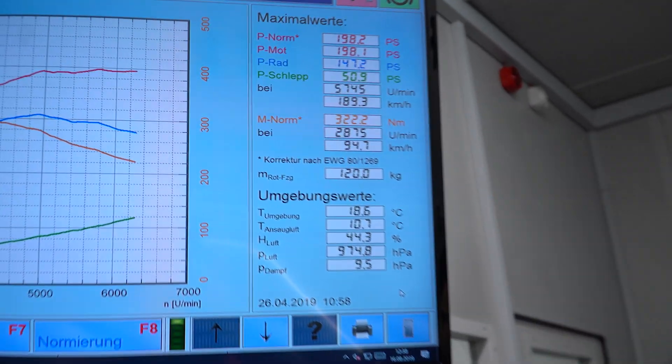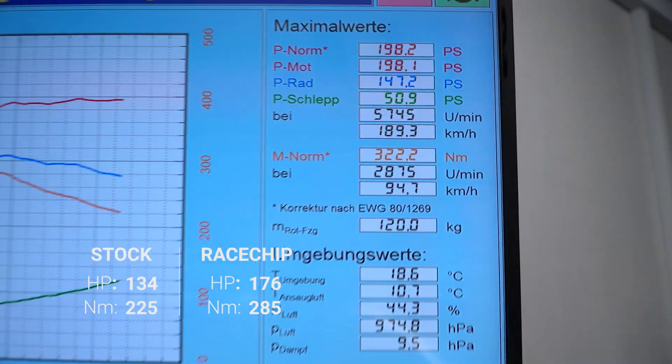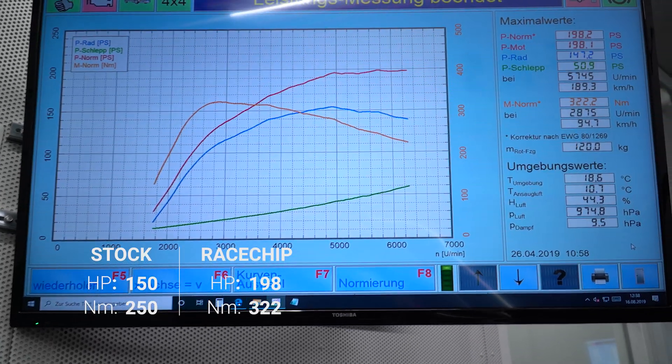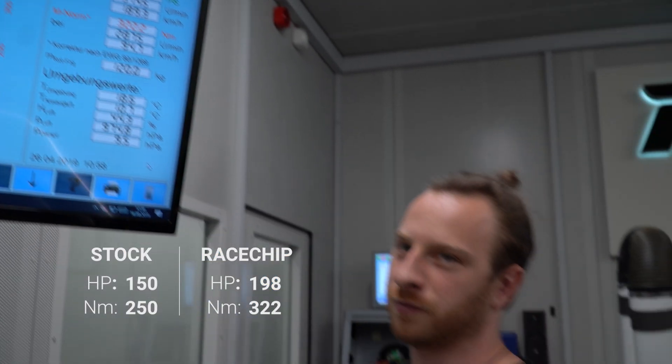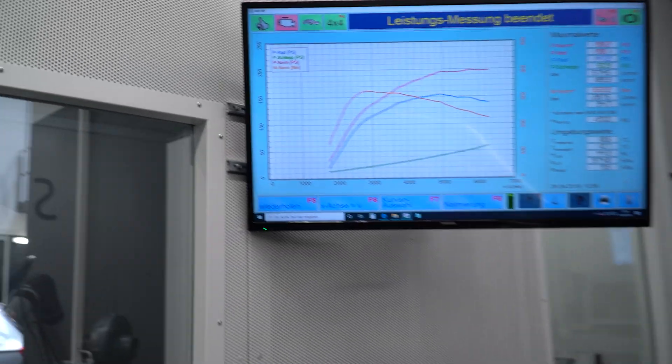I totally forgot to talk about the power figures during my monologue about the dyno chart. These are the power figures for our 1.5 TSI: 198 horsepower and 322 Newton meters of torque. The official stock figures are 150 horsepower and 250 Newton meters of torque, so we have a really big improvement across the entire range. It's getting into Polo GTI competitor territory in terms of performance figures. I also forgot to mention this cable here — that is the connection to the OBD port of the car. We get different values from there like RPM, lambda value, ignition timing, and other important values. We also connect additional measurement tools to get all the ECU information we need to develop a safe and proper tune.